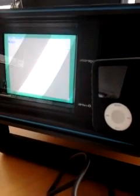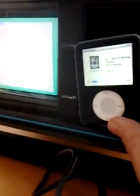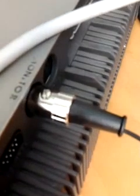What we have here is an iPod with a tune connected to a Commodore 64. The iPod is connected with its audio jack all the way at the back into the AV connector port of the Commodore 64.